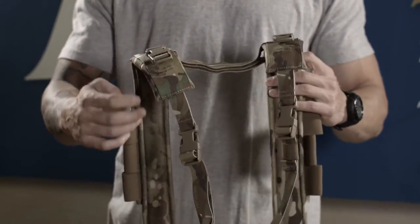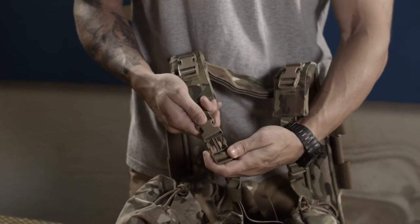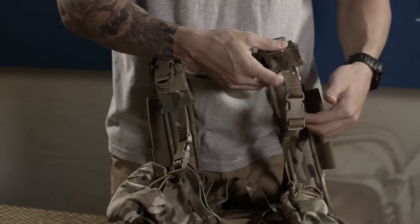The back harness is adjustable and can be crossed over depending on your needs. Additional buckles allow you to attach it to a pack or a plate carrier.